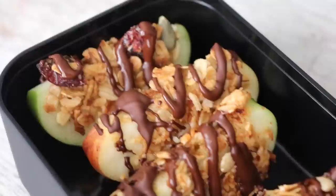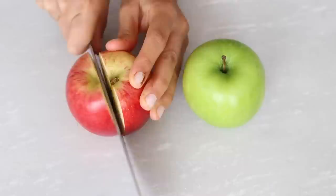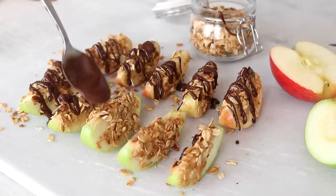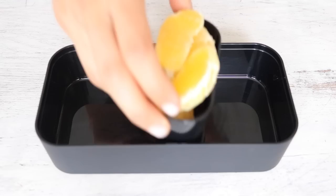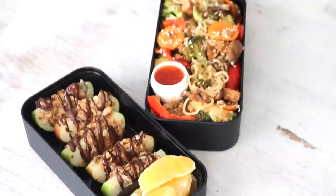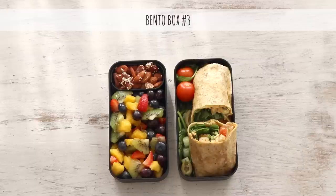For the after-dinner dessert, which can also be taken as a snack, are these nutty granola apple bites. Really simple to make — just slice an apple into wedges, layer on a nut butter of your choosing (I used roasted hazelnut butter), sprinkle on some cinnamon, and dip into your favorite granola. Then drizzle on some dairy-free dark chocolate melted in the microwave. In the bento box I fit about half a peeled orange and half an apple, but take as much as you'd like. The apple bites are best prepared the same day, but they're still enjoyable the next day too.